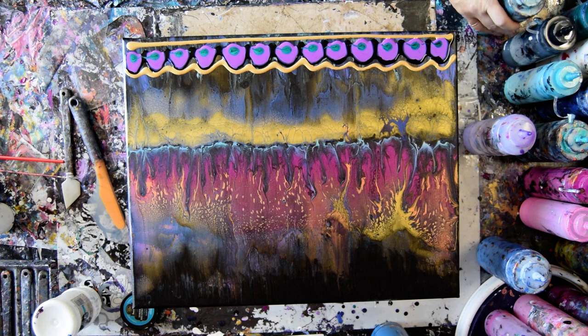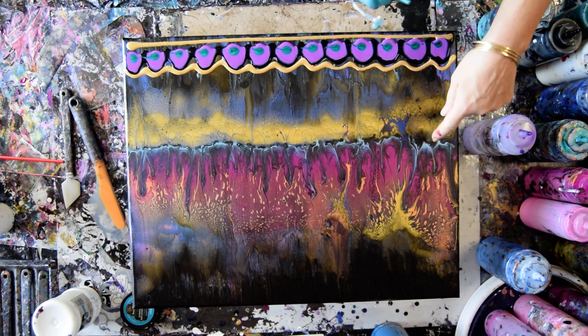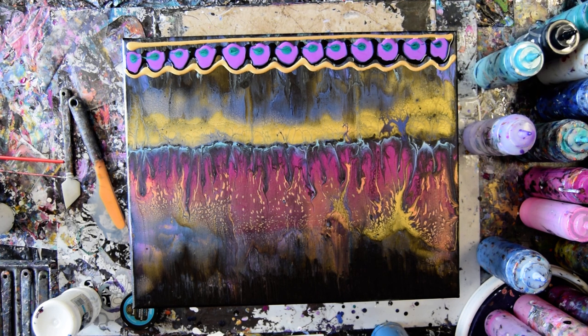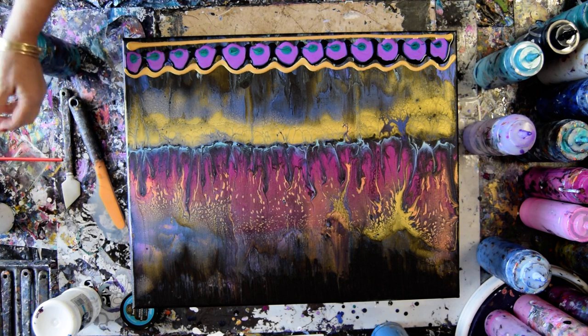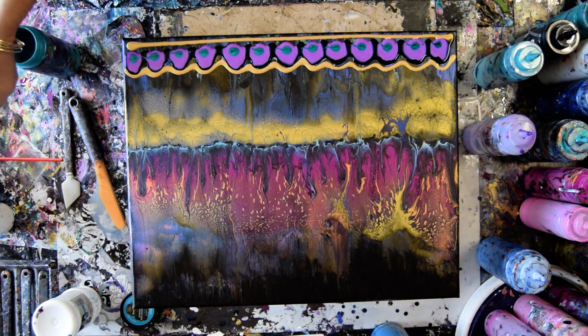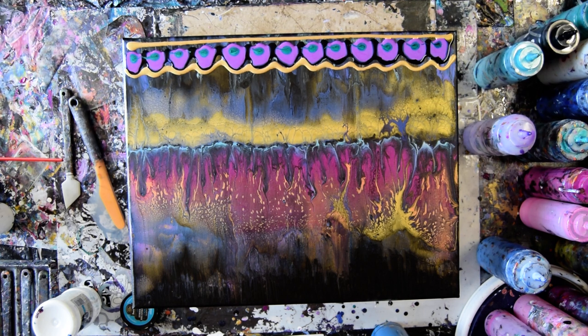Why don't I just grab some brighter turquoise? Actually, I'm opening the turquoise and cleaning the tip out, because it won't take me but a heartbeat. There we go — it was really fast. Just pull those threads out when you're cleaning your bottle top.